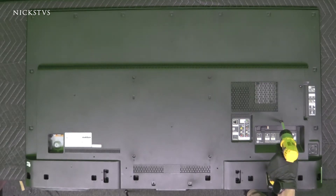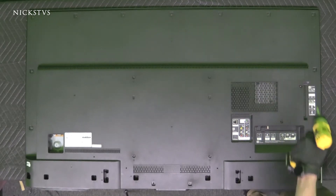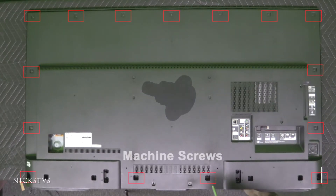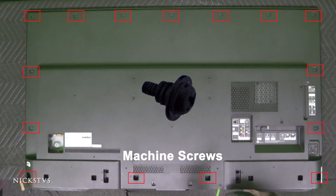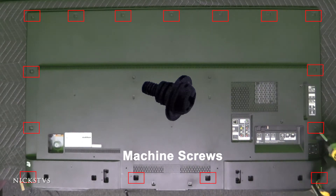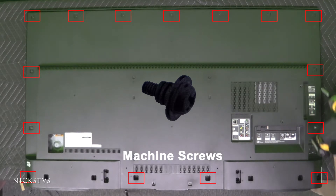We'll get all of the plastic screws out from the bottom here, and we have a few more here. The rest should all be machine screws all around the frame of the TV.